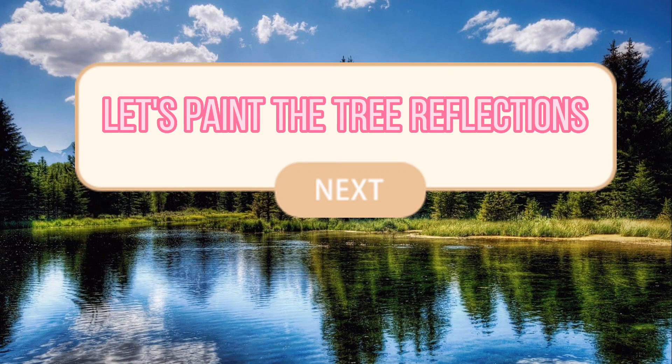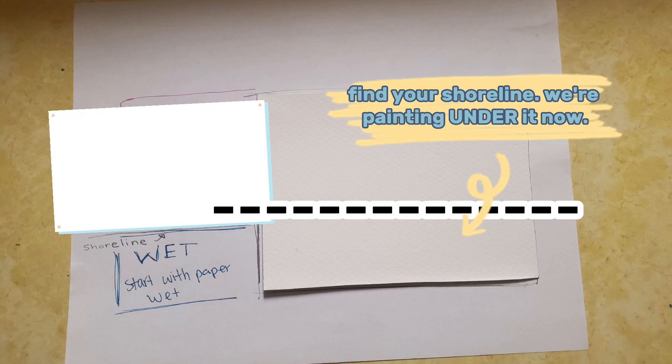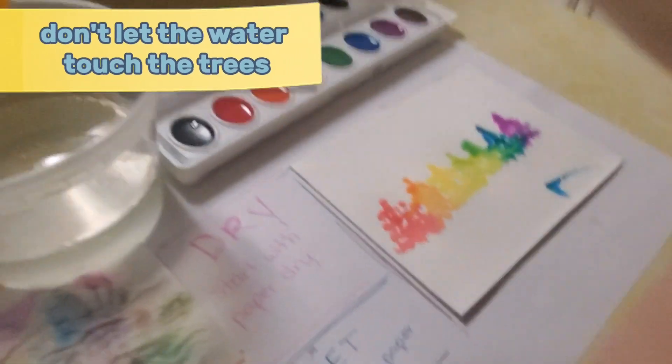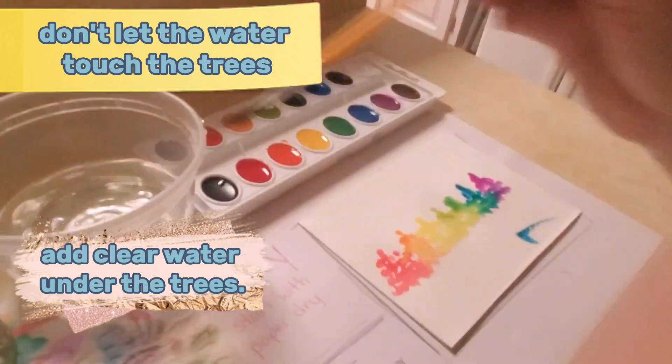Let's paint the tree reflections. You will use clear, clean water — no color, just clear water. Don't let the water touch the trees. Add clear water under the trees.